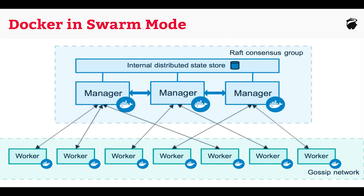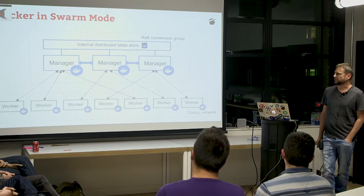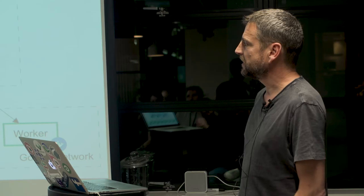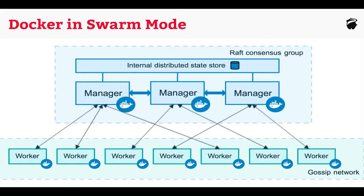Docker in Swarm mode — there used to be a separate thing called Docker Swarm. Docker brought that into the core engine last summer and called it Docker in Swarm mode, since version 1.12 onward. Effectively it's just a way of making a whole load of machines running Docker look like one machine running Docker. It takes away the scalability problem — we can have as many containers as we want running spread across these machines.